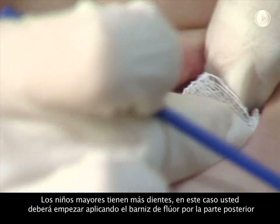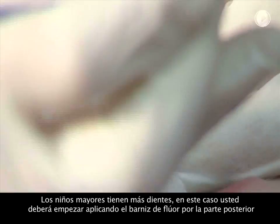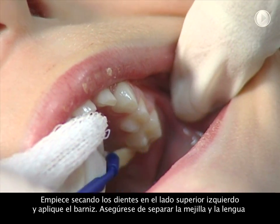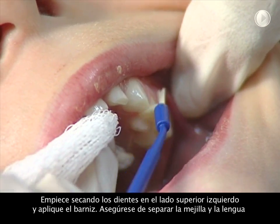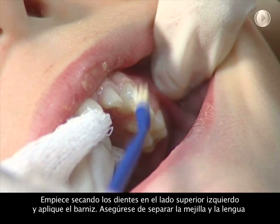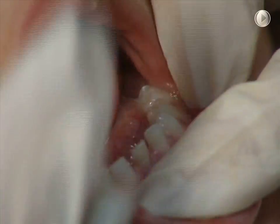Older children have more teeth and you will have to start by applying the fluoride varnish to the back teeth. Dry the teeth in the upper left corner of the mouth with the gauze and paint on the fluoride varnish. Be careful to hold the tongue and cheeks out of the way. In this case, we're using enamel pro varnish.